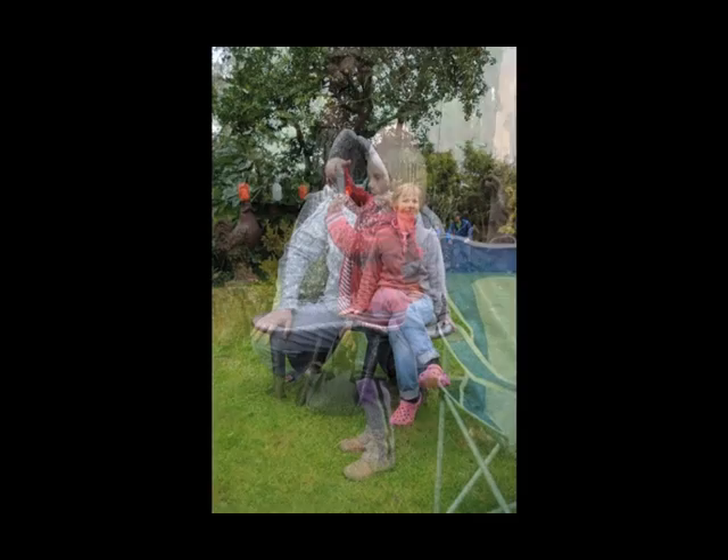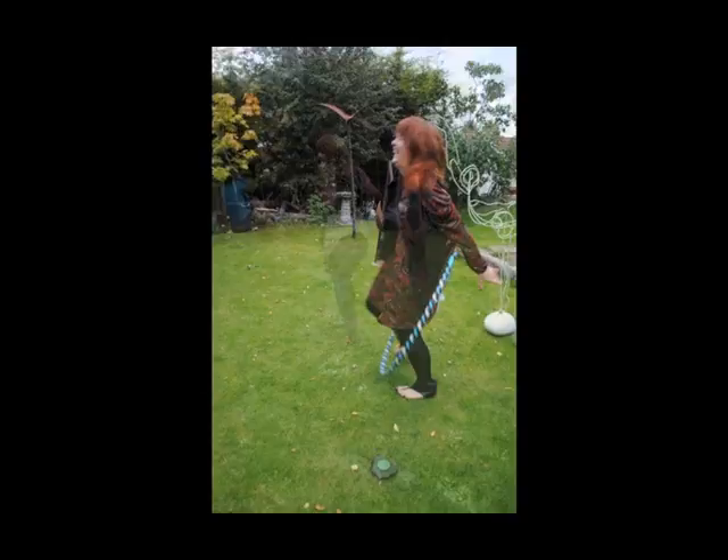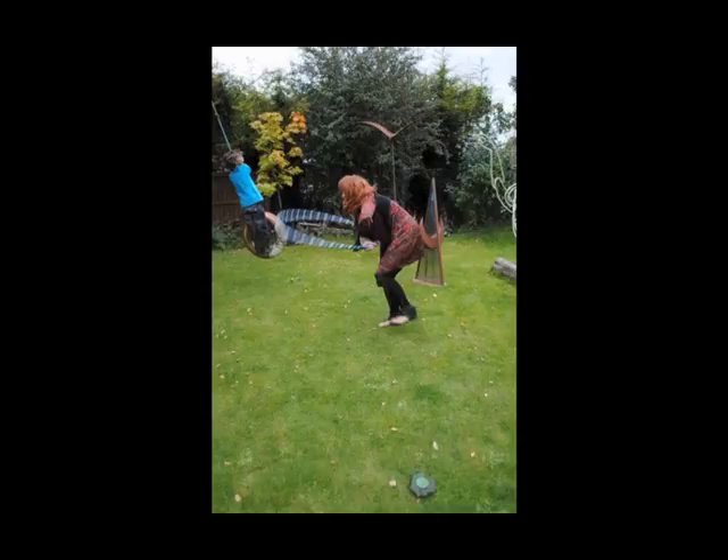Relax, swing. The principle of the roll is very easy.